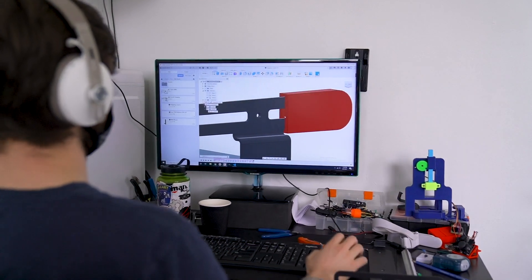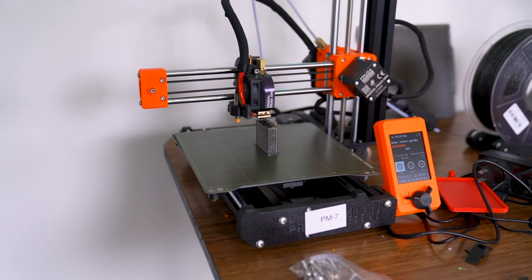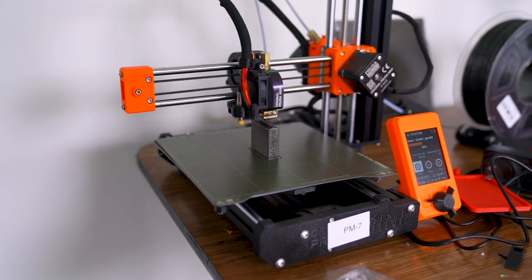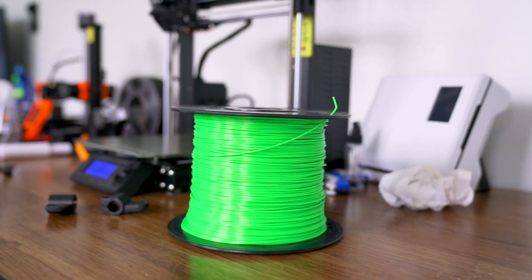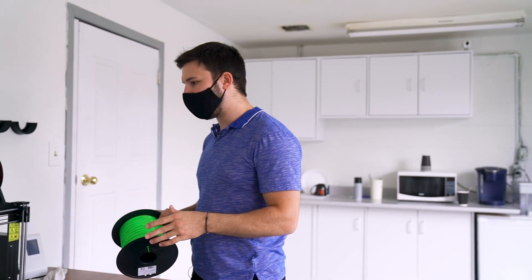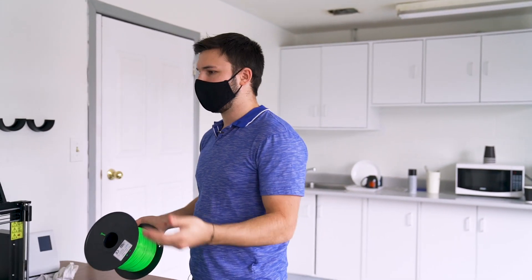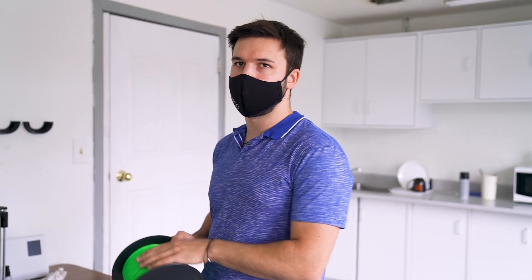What we just showed you on the screen is what we're printing — that little protective guard. There's lots of testing that goes into 3D printing to make sure that things are the appropriate size and feeling and work properly within our designs. We got some cool lime green here that we use for testing purposes. It's pretty good filament, but colors we don't sell as much we use here since they're not part of our main products.